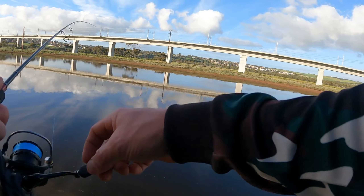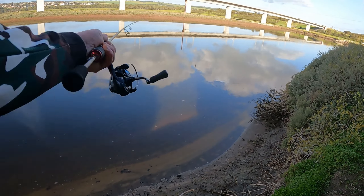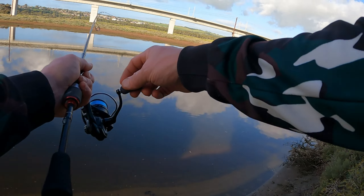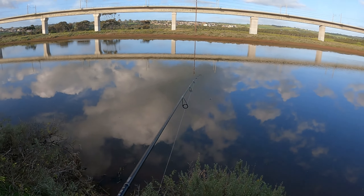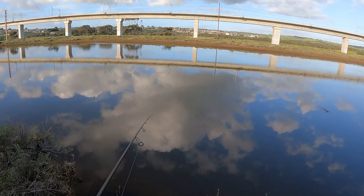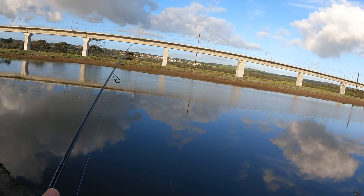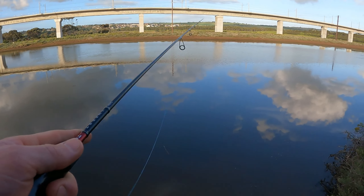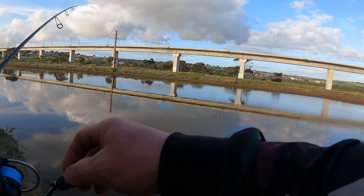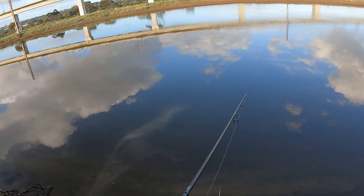Oh, my first hit! Another hit — geez, there's a sneaky little bream in there. Just in there, unless there's a salmon trap. That's a sneaky one in here. Come on, grab it! Yeah, all of a sudden I'm getting hits.